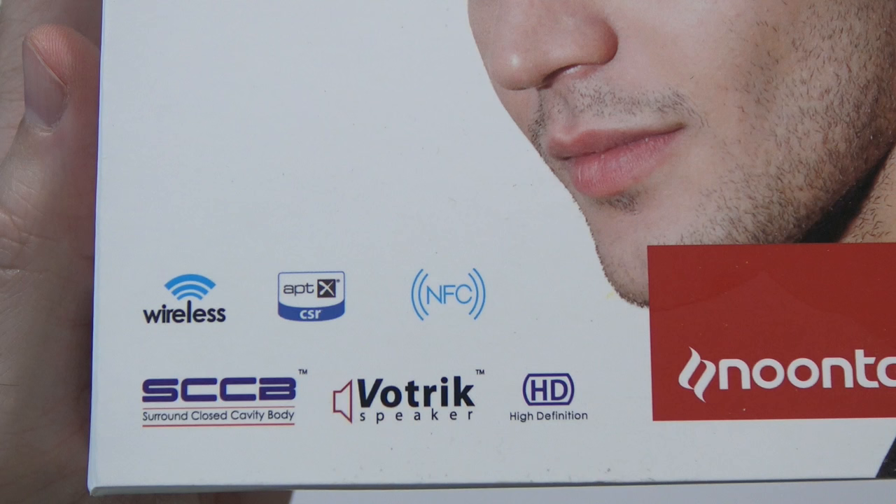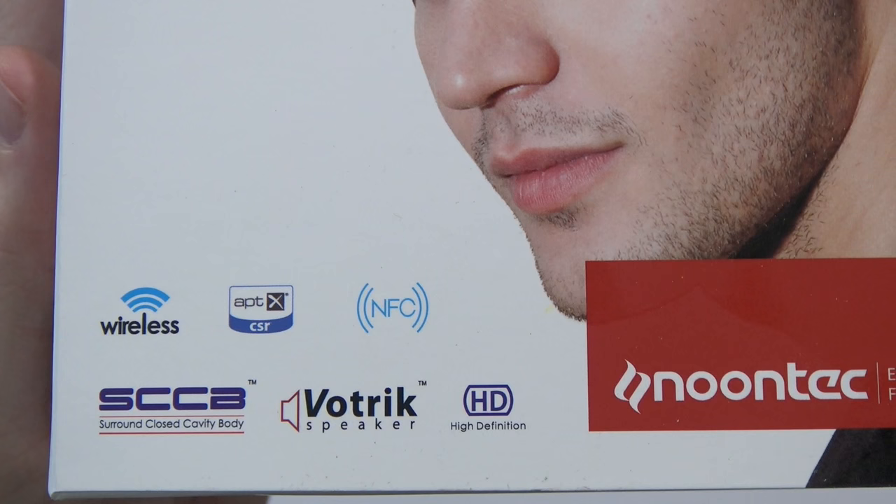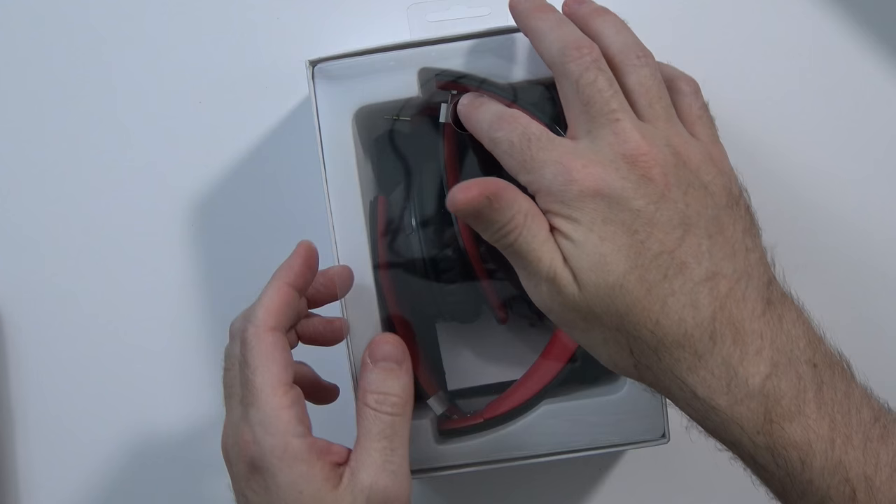As you can see from the box, they are wireless, they're aptX CSR, they have NFC, high definition audio, and some other stuff. They look pretty snazzy, but it's the 35-hour battery life that sounds really interesting to me. I will mention ahead of time these are $120 over on Amazon US, which for a pair of Bluetooth headphones is a little bit high. So let's just see if they live up to that price point.